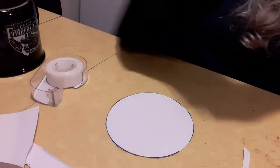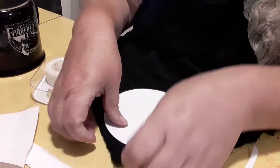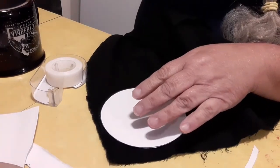Now I am going to take my black piece of cloth, and I am going to hot glue the circle to the cloth, and then I'm going to trim out around the circle.